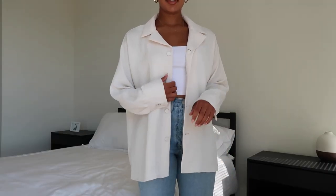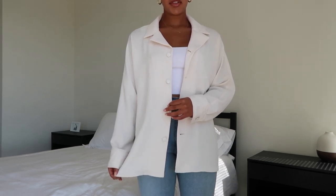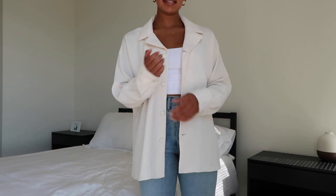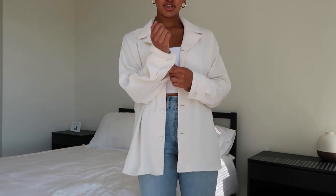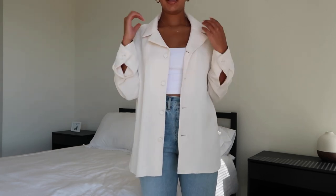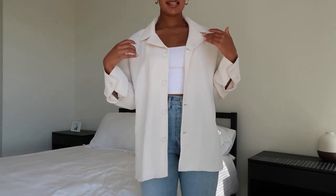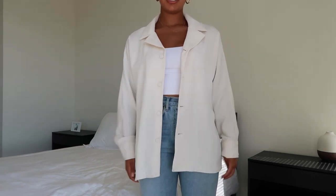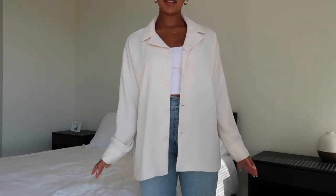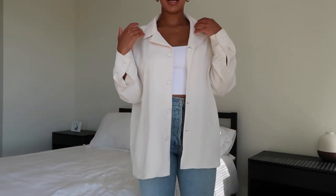So as mentioned in the description, it has the button detail. This one is a slightly older version, so the newer version has the shell buttons, but this one just has solid buttons. It also has the button closure at the cuff, which is a really cute detail. And it has a really thick 1970s vibe collar. I've said before on my channel that the seventies are really in style right now, and Aritzia channels a lot of 1970s styles in their pieces — this is definitely one of them with the big chunky collar.